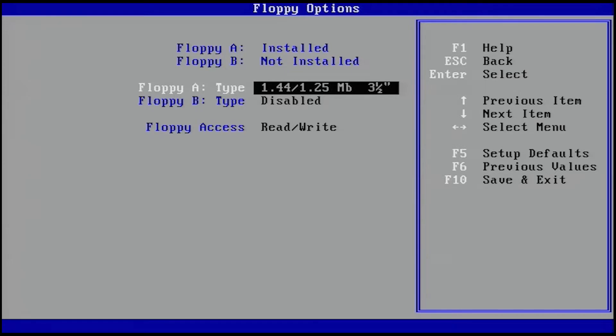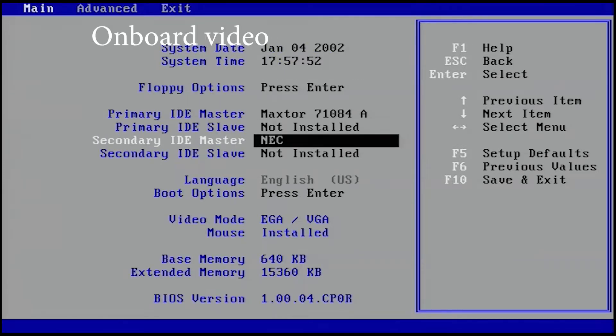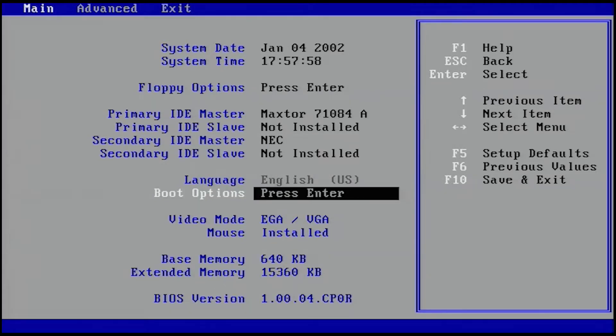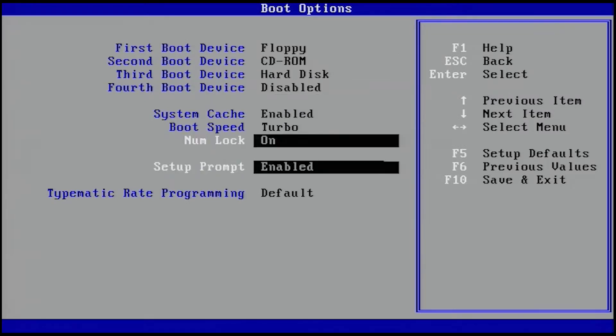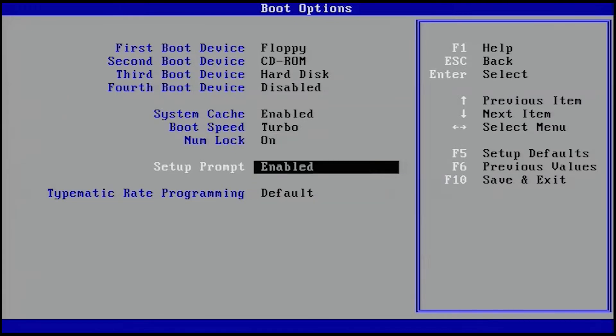The BIOS itself did not allow the onboard video to be enabled or disabled. We could change the boot sequence and turbo on — I haven't tried booting without turbo on, so I wonder how much that slows it down. And then there are a couple of settings I'm just not 100% familiar with, but again just not much we can do with it.